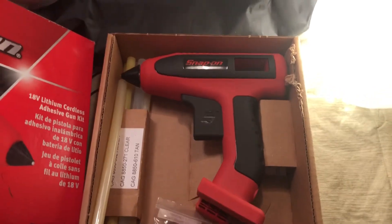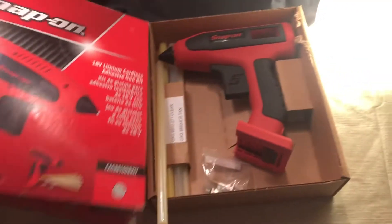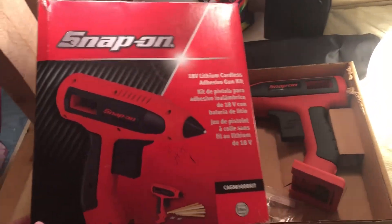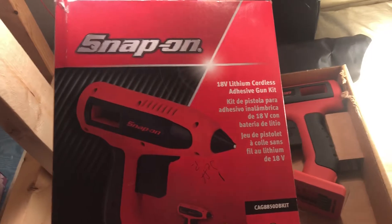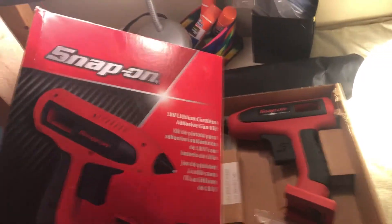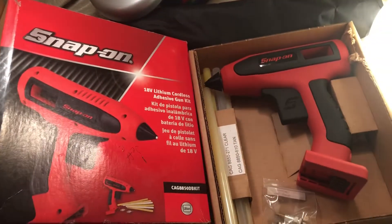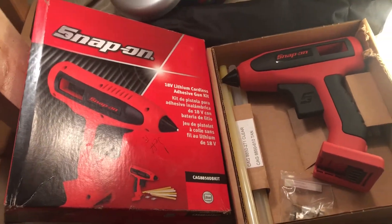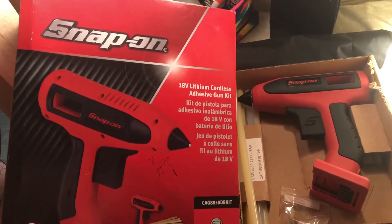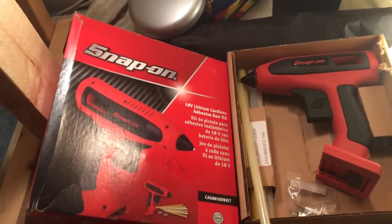I will do another video when I'm actually using it, but right now I just wanted to show it off a little bit. For those of you who have husbands that like to buy tools — if you know a Snap-On truck drives by and you're a lady, just flag them down and tell them you want one of these glue guns. A lot of times they're at mechanic shops, but you can also see them driving down the road.